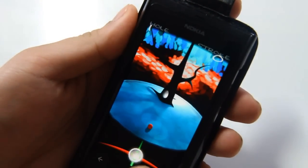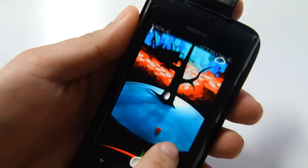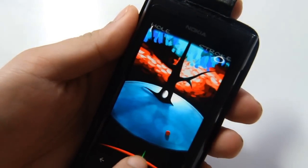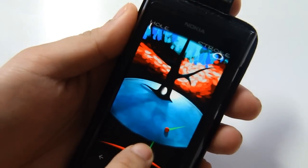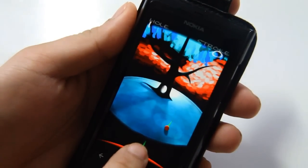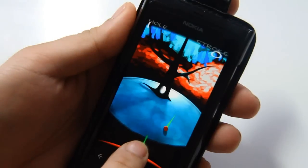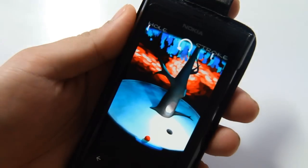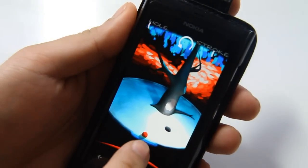And to aim, just use this. This moving up and down tells you the strength that you're going to hit that ball. And then to hit, just tap, and you'll feel a little vibration when it does that.